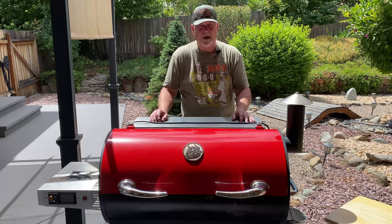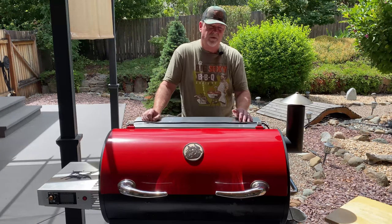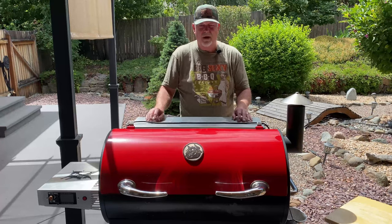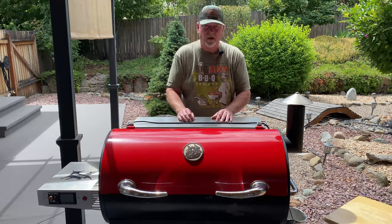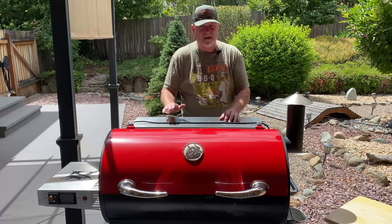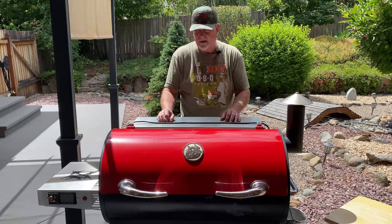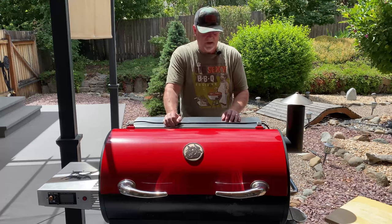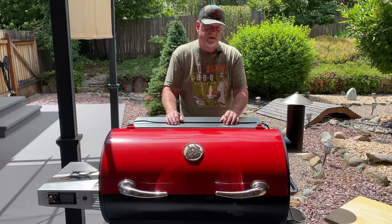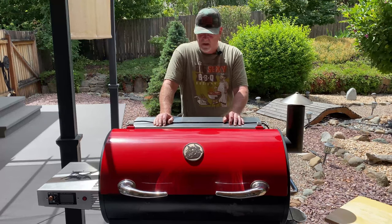Originally I had my heart set on a Yoder. Yoder smokers have a great reputation — they're really well made. The one about the same size as this was going to cost me about $2,500. That's a lot of money, but I'm kind of a believer in you get what you pay for. Throughout my research though, I ran across a lot of videos and reviews on Rectech, so I really started to look into it. The way it's built, the computer control, the PID that runs this thing — review after review, these things got pretty high ratings. This particular model is a 680, meaning it has a 680 square inch cook surface inside. They don't make this anymore — they now make the 700, which is essentially the same thing but with some upgrades, all stainless steel and a little bigger.